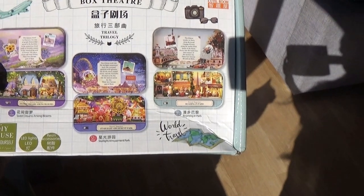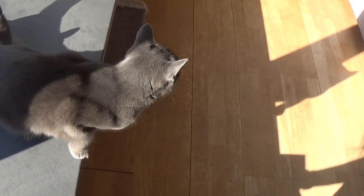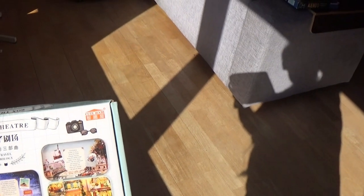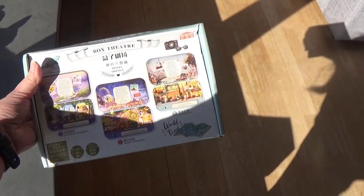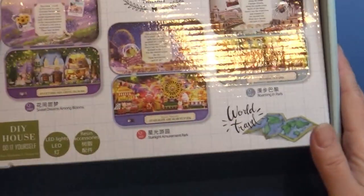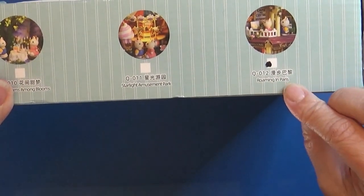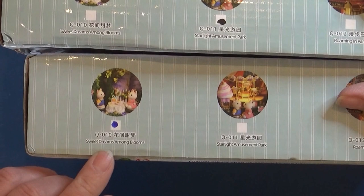This is the Travel Trilogy. And there is one more — it actually says Travel Trilogy 2. It should be three different ones that I got here from her. Let's take them to my work surface and take a closer look. First we have Rooming in Paris, then the one called Starlight Amusement Park, and the last one is Sweet Dreams Among Blossom.